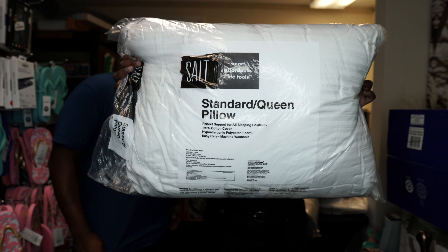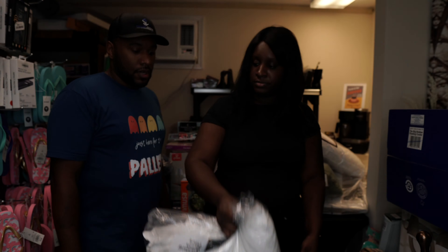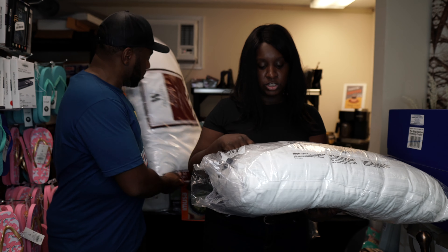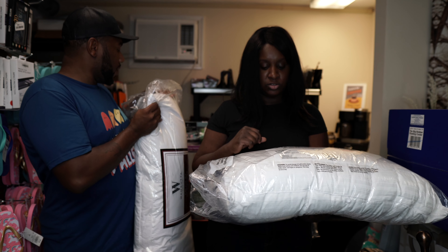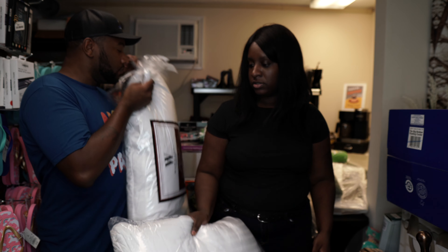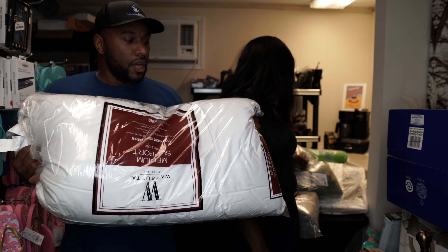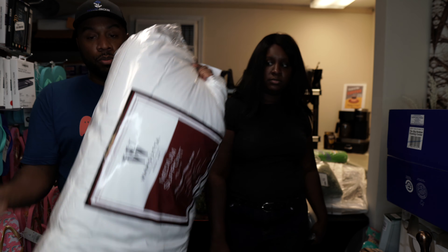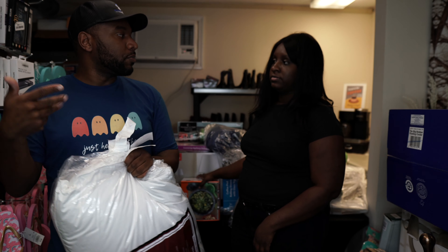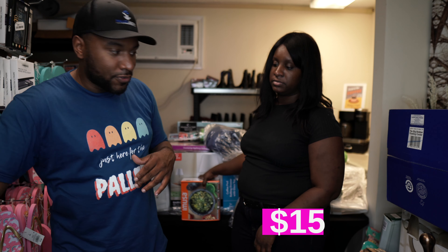We've got two or three pillows here. One of them is a SALT brand — Smart Affordable Life Tools. Here's another Wamsutta item — we've sold a bunch of this brand before. It's pretty expensive, and this kind of stuff we just have to price what we can get for it on Marketplace.